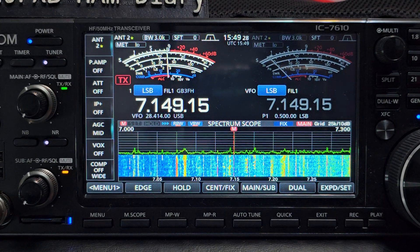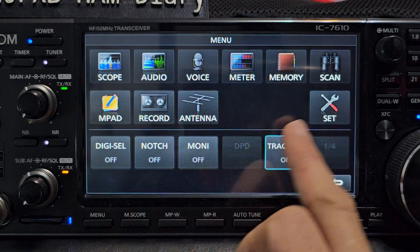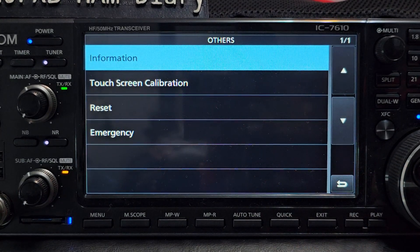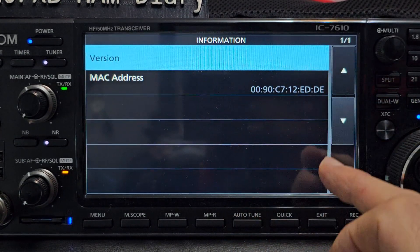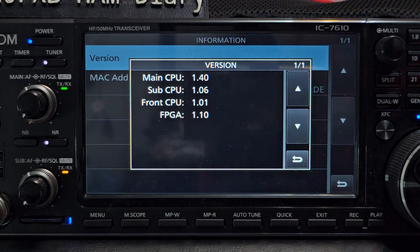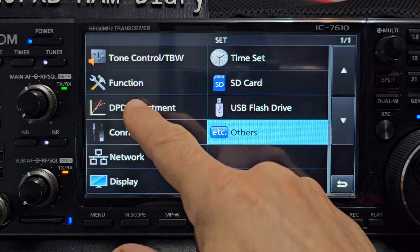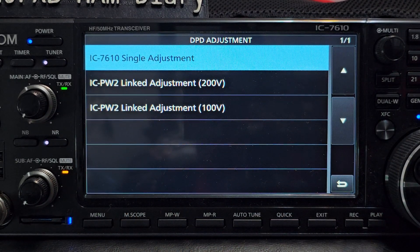So just go to menu and we'll look at the new functions menu set. I'll show you that - if I go to Others, then Information, I'm running version 1.40. So what you'll see is you've got the DPD adjustment now.